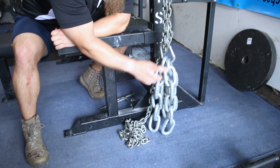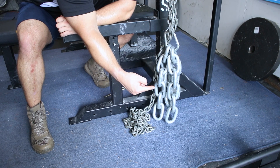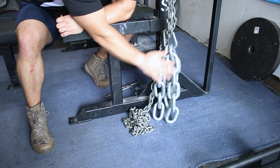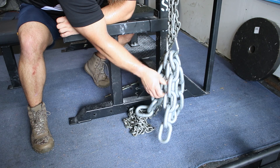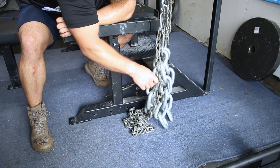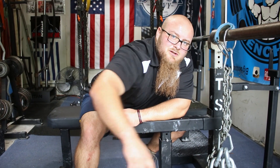With the heavy chain, bunch it up like so — fold it in half once, take the middle of that bunched-up chain, and there you go. We actually have four strands hanging down on four sides. There you go — chains for benching, this is what you're gonna want to do. Coach Penn here.